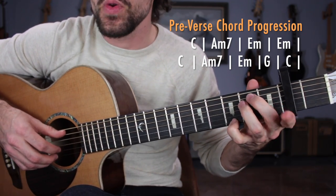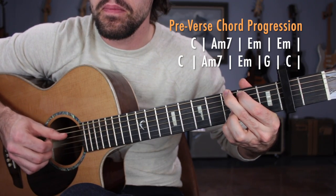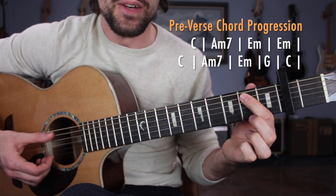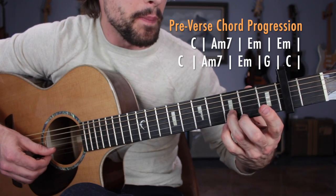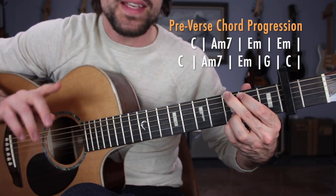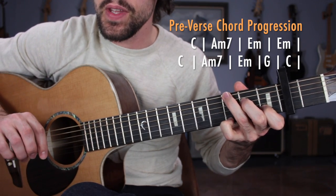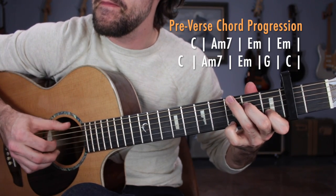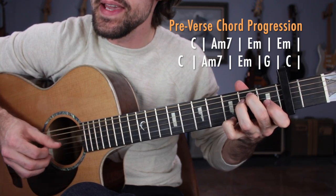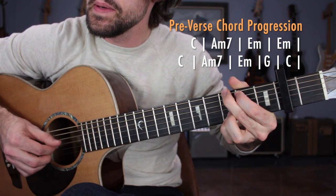Now this is going to be a little bit different — we're going to go E minor, G, C. Grab the E minor chord, one pattern. One pattern of G major — make sure you're using the Pretty G version: middle finger on the third fret of the low E string, index finger on the second fret of the A string, and two fingers on the third frets of the B and high E string. Same exact pattern, then go to C major to finish up the pre-verse. So: C, A minor 7, E minor doubled, C, A minor, E minor, G, and C.